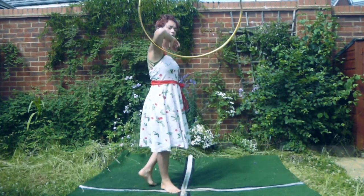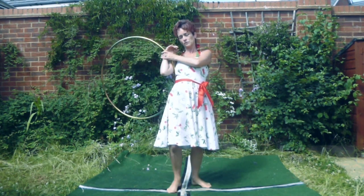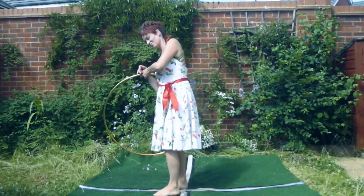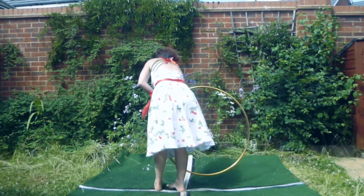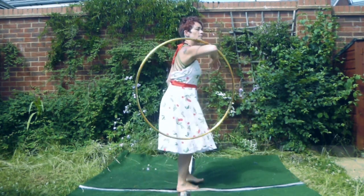I am using a good two, possibly three inches of my forearm and bicep, using my elbow as a marker to lock the hoop. At no point am I putting my hands in this move whilst I turn.